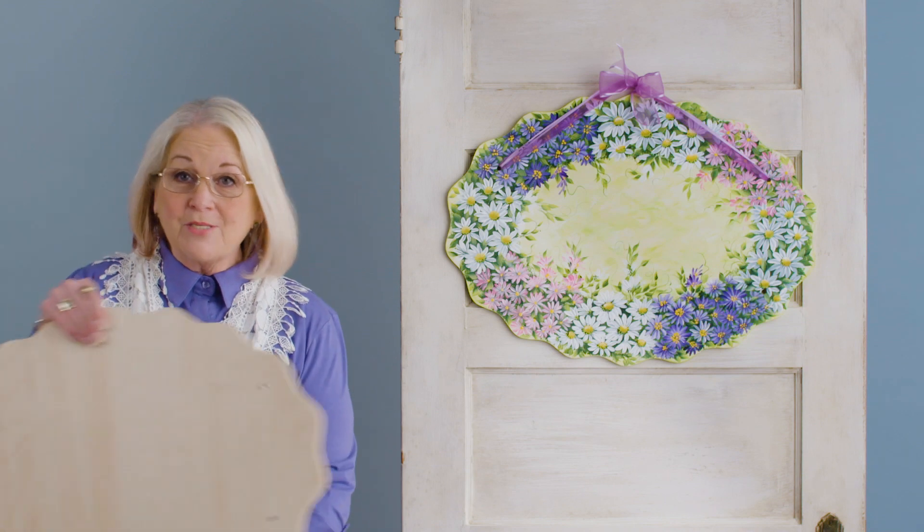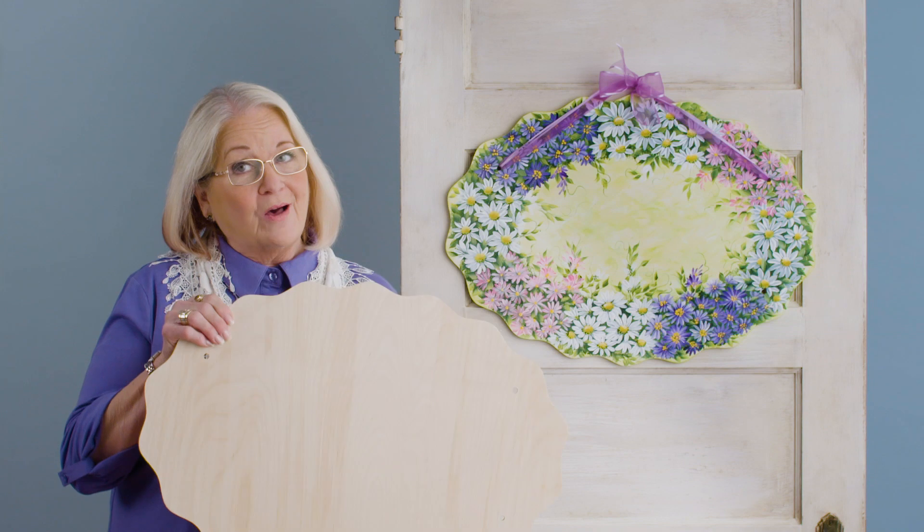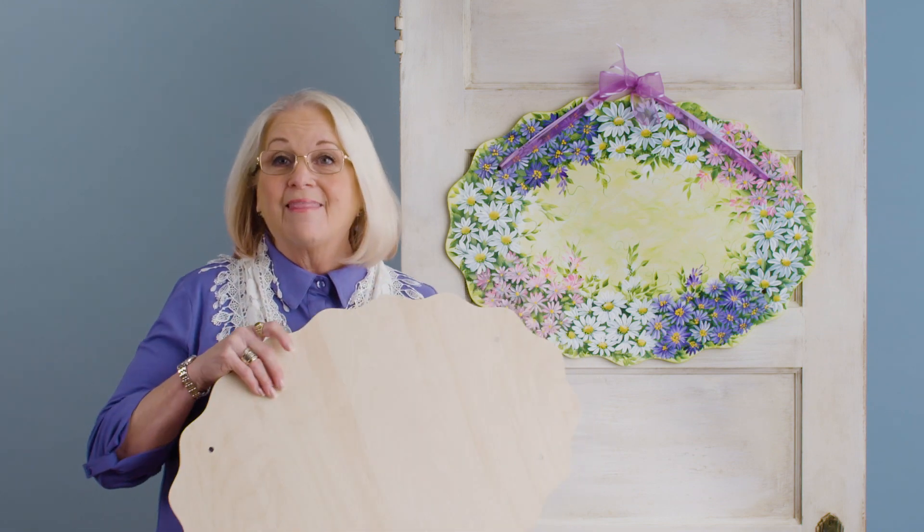Hi, I'm Donna Dewberry, the original creator of the Folk Art One Stroke Painting Technique. I'm in the Let's Paint Studio to paint May's Wreath of the Month. In this program we're using birch plywood surfaces. This is an oval that can go vertical or horizontal and it's great to paint on. I'm going to teach you how to paint a bright pretty background, then scruffy a moss wreath into an oval, and then we're going to learn three different daisies. So come join me in the studio and let's paint.